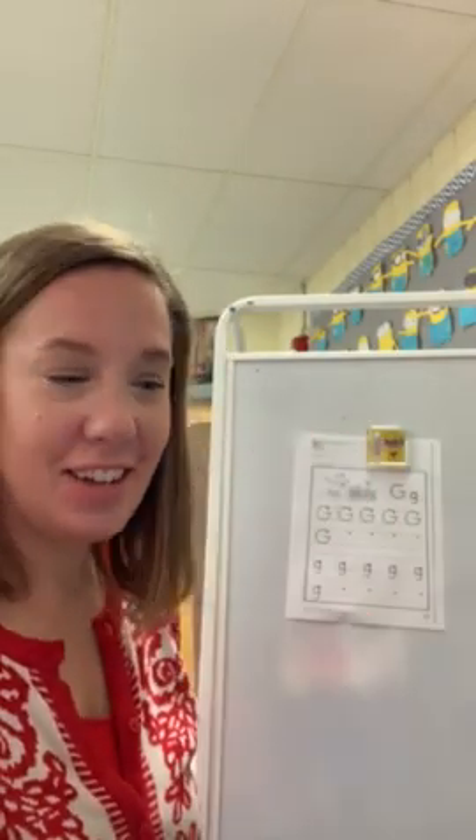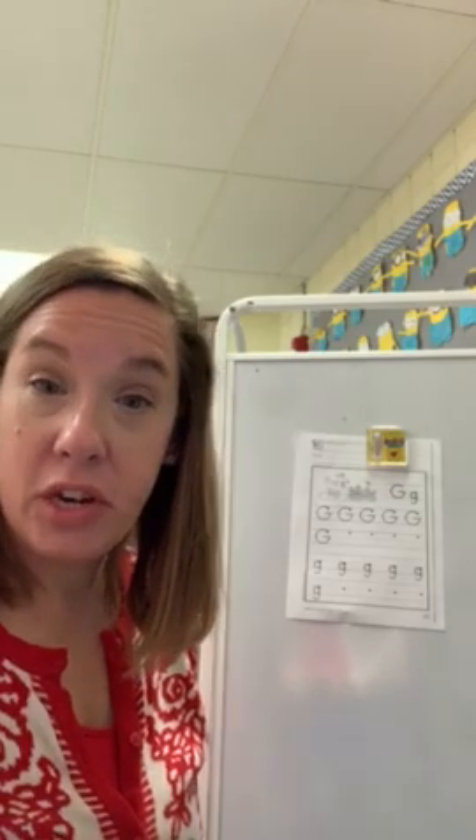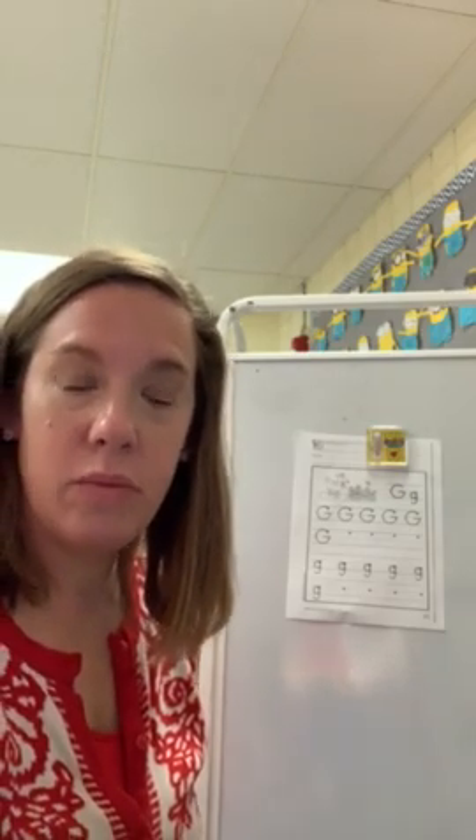Hey Brindley, it's Mrs. McRoy here. I just wanted to give you a little bit of information about some of the stuff that I sent home in an envelope for you over the weekend. I mailed it on Friday so hopefully you got it or you're gonna get it real soon.